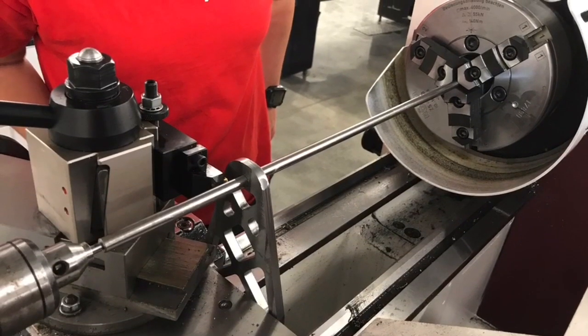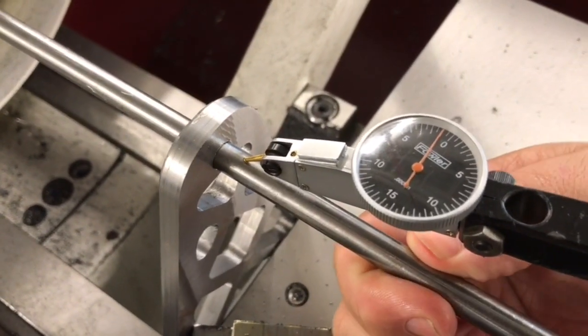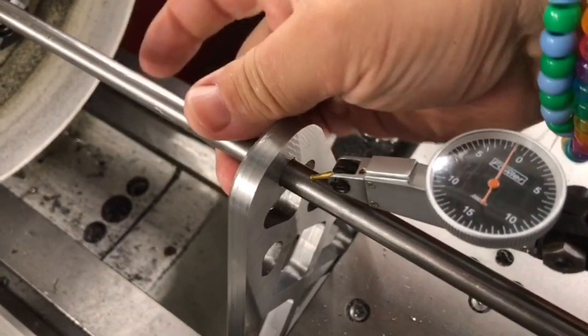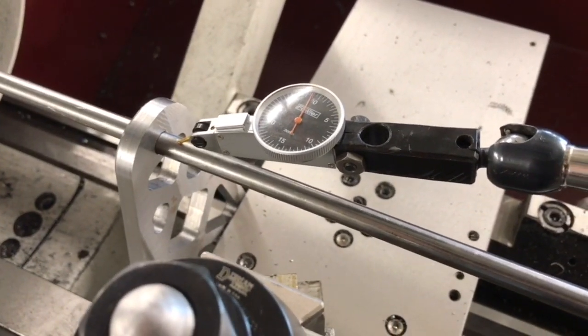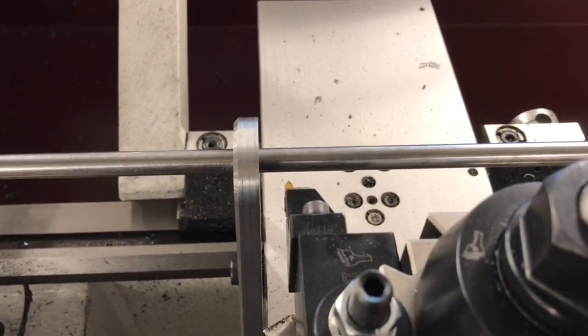Here is a picture of our finished setup. Before, we had about 25 thousandths of push-off right here next to the piece. As you can see right now, I'm putting pressure on the piece and I'm getting very little to no flex. That very little to no flex is going to make this a whole lot more rigid. You can also see my tool is running relatively close to this — that's going to allow me to have really good support.